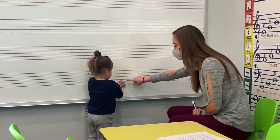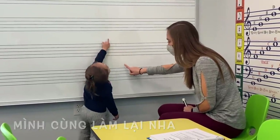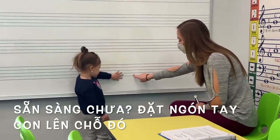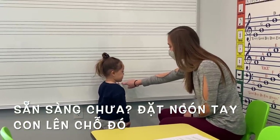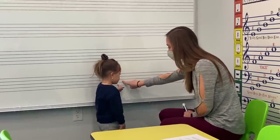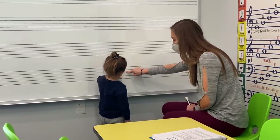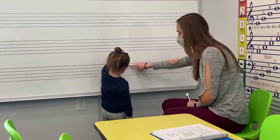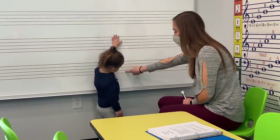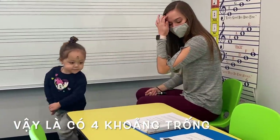Those are your fingers, but we want to do the staff, right? Let's do it together. Ready? Put your finger right here on the space. Good. That's one. And up one more. Two. And up another one. Three. And up the last one, four. How many is that? One, three, four. Good. Good job.